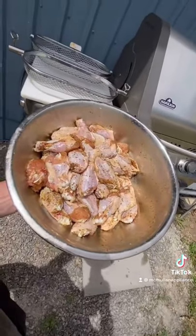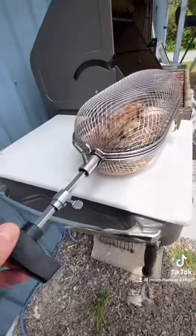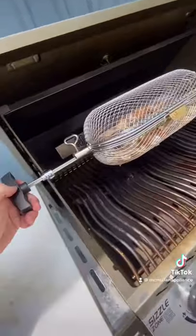Now take your seasoned chicken wings and toss them in the basket. Once your chicken wings are in the basket, close the lid. Tighten your rotisserie rod down and install the rotisserie.